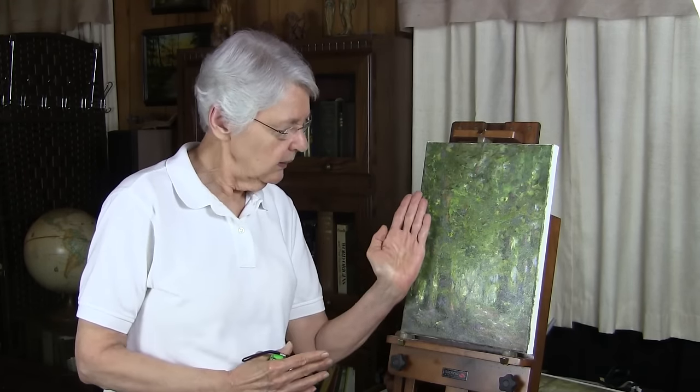A lot of easels are designed to tilt at this angle. Most of the plein air easels, though, have adjustable angles. When you are out painting, if your easel is tilted at this angle, you're going to get glare, and glare can drive you crazy when you're trying to paint.